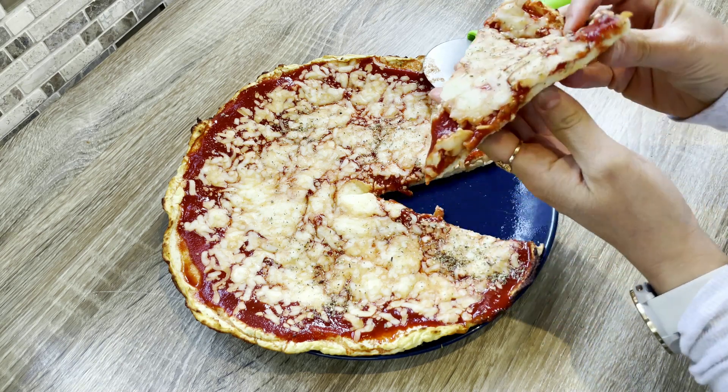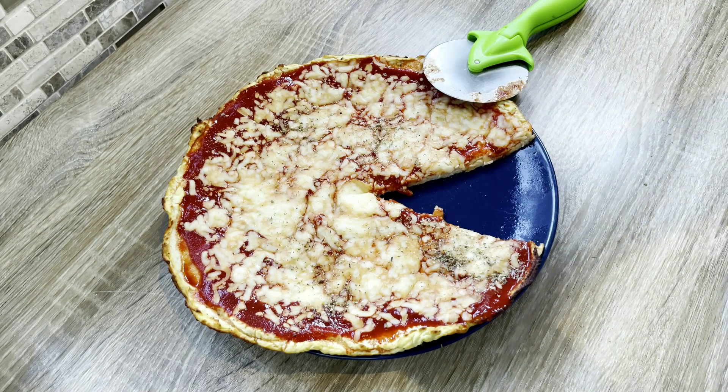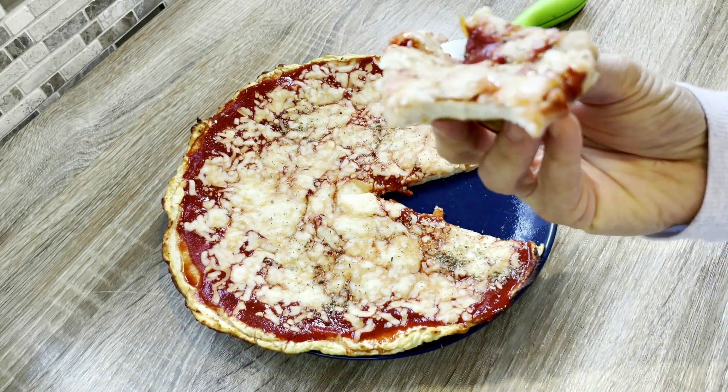Are you ready for the next installment of our pizza series? Today, we're going to be exploring the wonderful world of cauliflower crust pizza. If you're a fan of cauliflower, you're in for a treat.